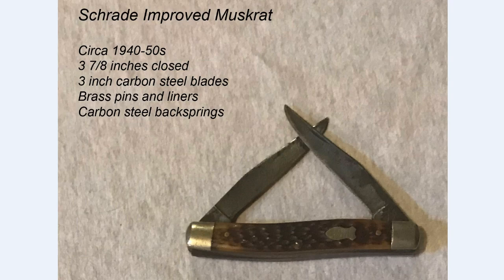Next is the Strayed improved muskrat, made in the United States back in the 1940s or 50s. As mentioned, this is the improved muskrat — the first one with two springs and a full spacer in between. It features carbon steel blades and carbon steel back springs, with brass pins and liners.